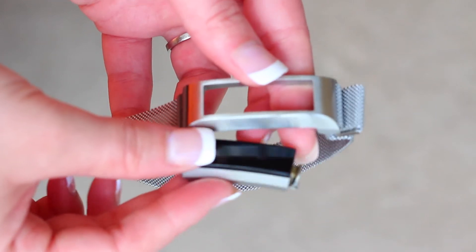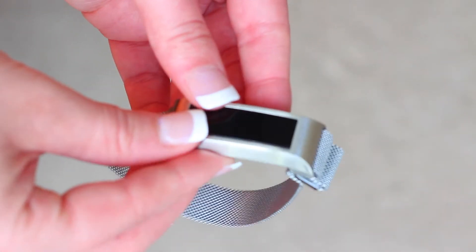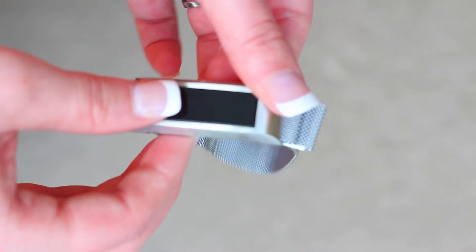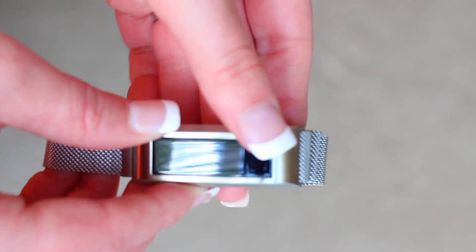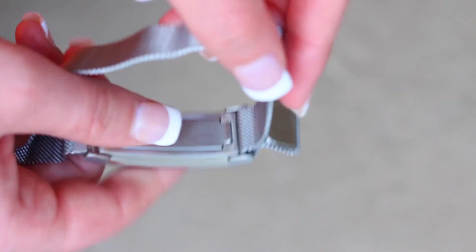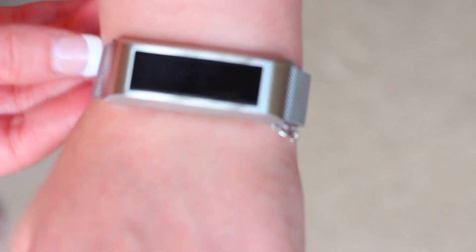I also wanted to show you guys how you actually put the tracker into the band. You put it in through the back — there's a little closure in the back. You just push the Fitbit right in, close it up, and it snaps right into place. It's not hard to do at all. You can just slide your Fitbit right on since it's a magnetized strap, strap it up, and you're good to go.